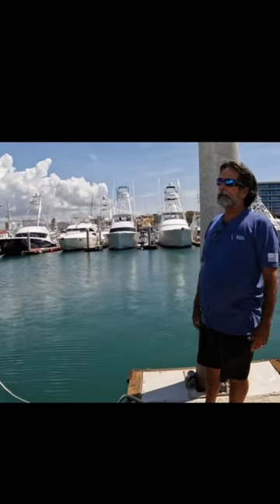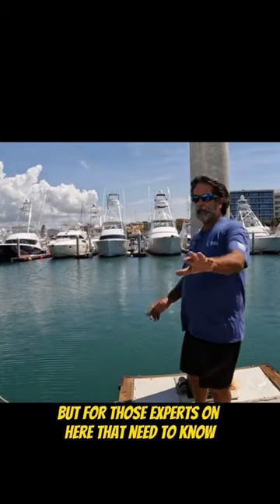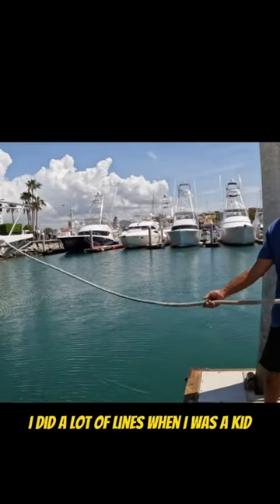This is a line — we call it a rope so you understand what we're talking about, but for those experts who need to know, this is a line. I did a lot of lines when I was a kid.